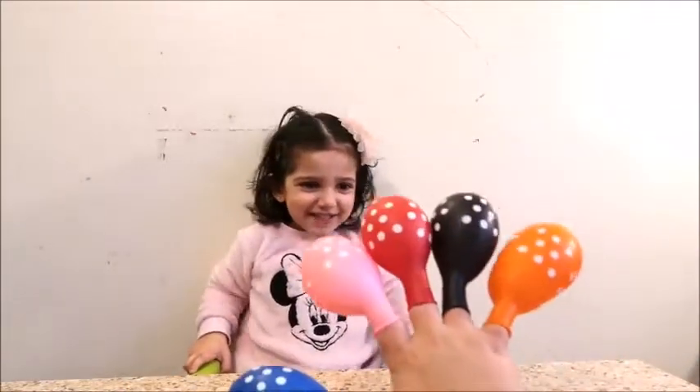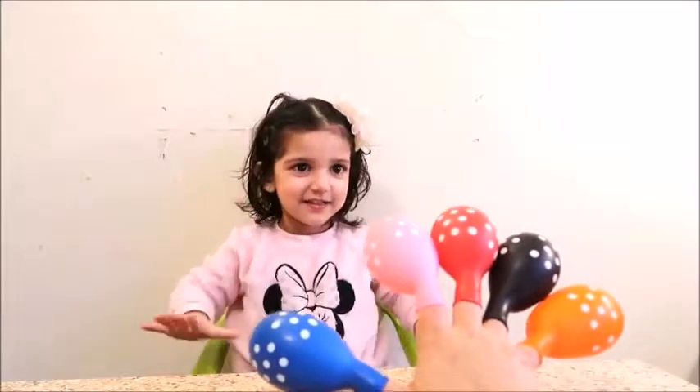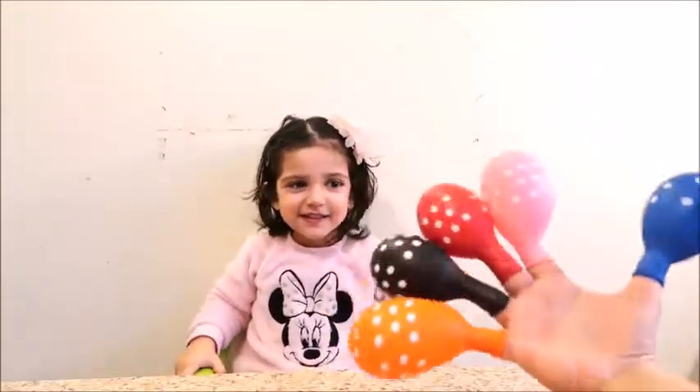Good job! Now are you ready to sing the Color Finger Family song? Yeah! Alright, let's go ahead and sing it!